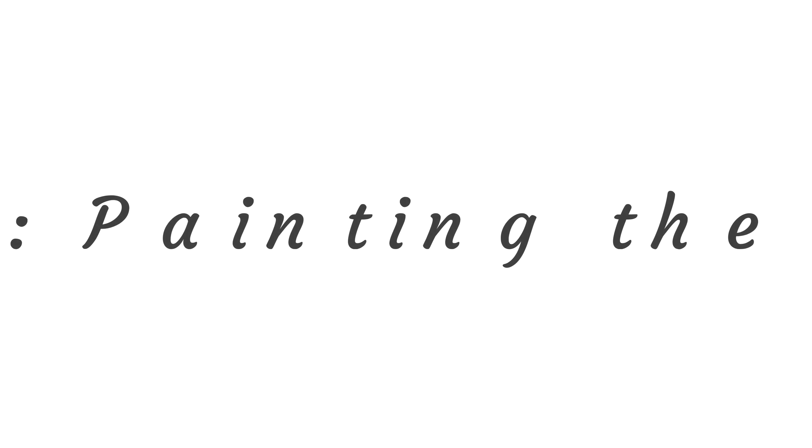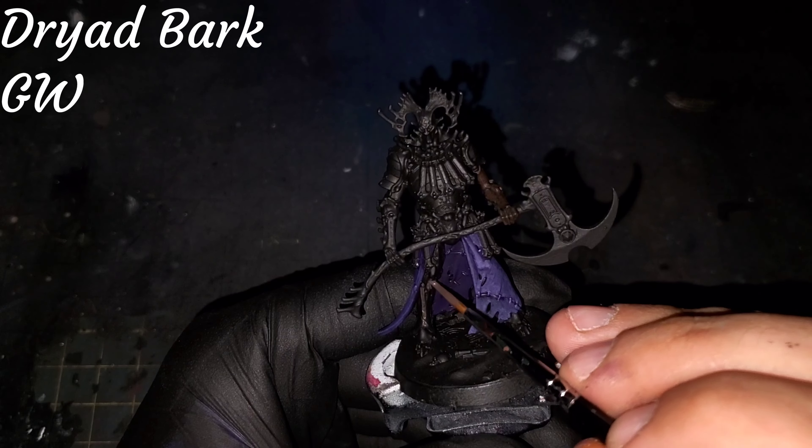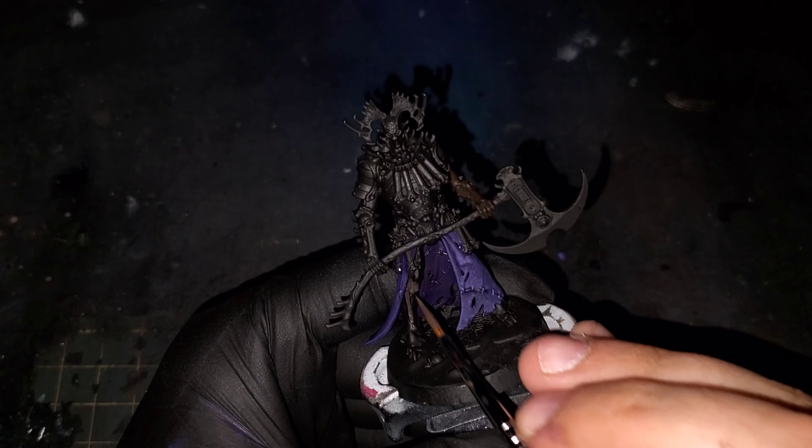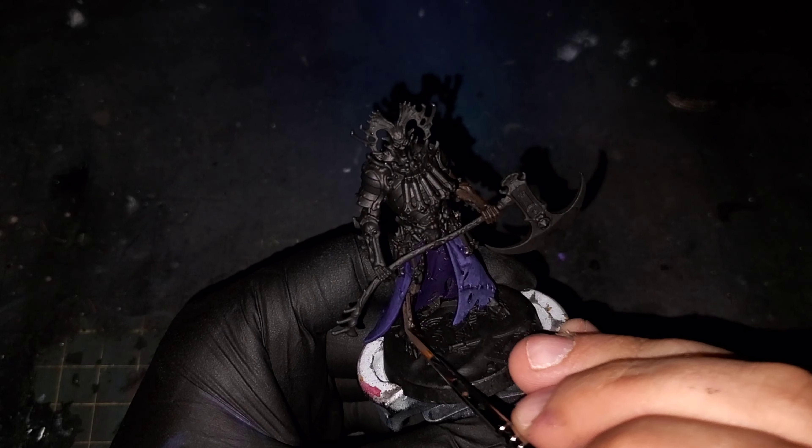After building up a few passes of that mix, making sure to leave just a little bit of the previous layer showing as it moves towards the shadows, we're going to do the same thing with Genestealer Purple. Again, keeping the paint thin and moving your brush strokes towards the areas with the most highlights, trying your best to use the tip of your brush and moving in a sketch style to keep the texture. This will be the final step on the cloak.